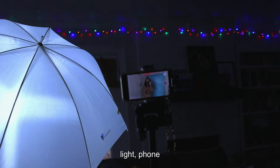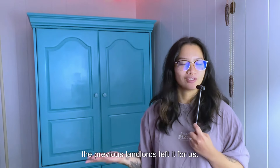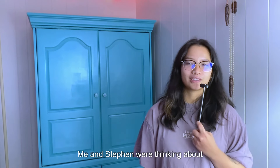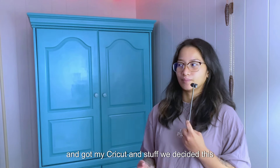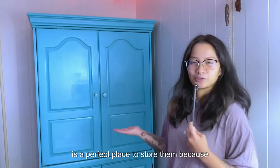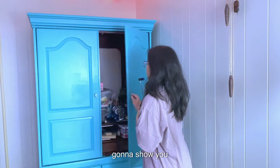Light, phone, executive producer Miso. This hutch has been here since we moved in — the previous landlords left it for us. Me and Stephen were thinking about getting rid of it, but since I started getting into crochet and got my Cricut and stuff, we decided this is a perfect place to store them, because all of our junk mail was just going in there.